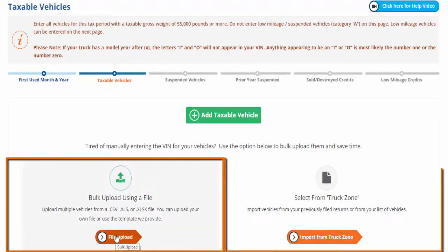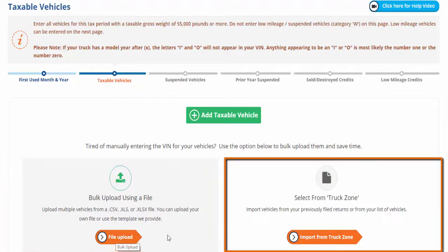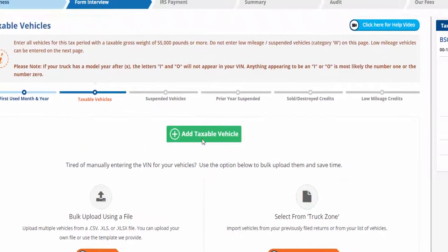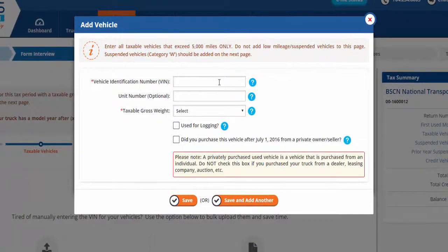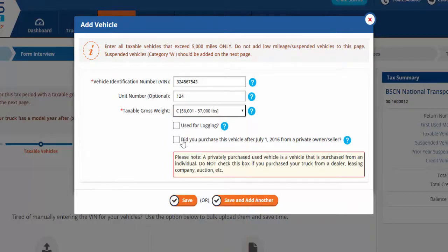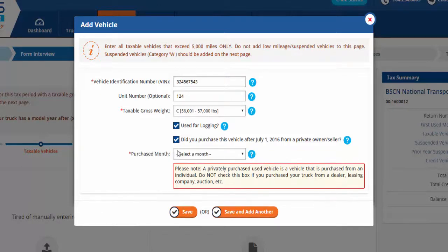You can upload multiple vehicles using our bulk upload feature or import previously saved vehicles directly from your ExpressTruckTax TruckZone. To add a single vehicle, click Add Taxable Vehicle. Enter your vehicle identification number, unit number if applicable, and taxable gross weight. If your vehicle was used for logging, check the corresponding box. Also check the box if you purchased this vehicle after July 1st, 2016 from a private owner or seller.